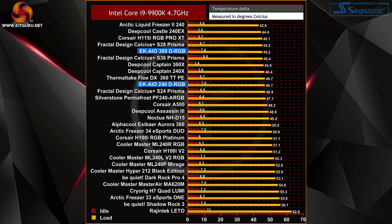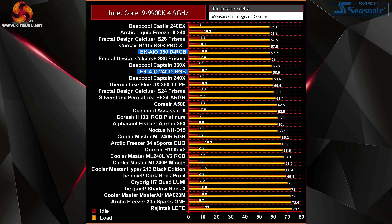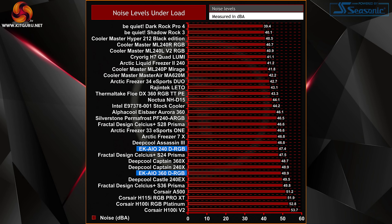With the Core i9-9900K at 4.7 GHz across all cores, the 360mm is the best-performing 360mm all-in-one we've tested to date, and the 240mm continues to record a very respectable load temperature. During the extreme overclock test at 4.9 GHz all-core, thermal performance of both the 240 and the 360 remains very consistent and impressive. As is often the case with high-performing AIO coolers, noise levels at 100% RPM are quite loud, though the EK AIOs are not the loudest we've tested — the overall noise-to-performance ratio is quite balanced.